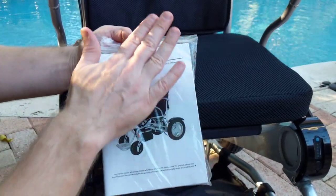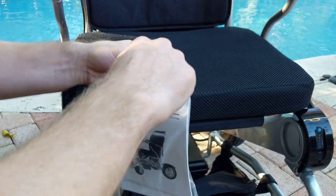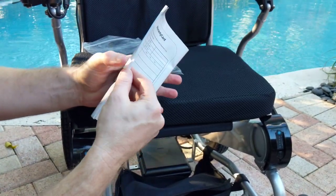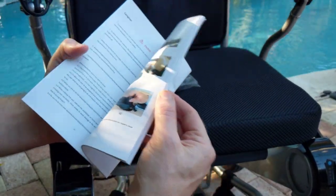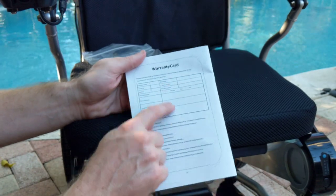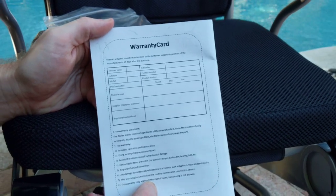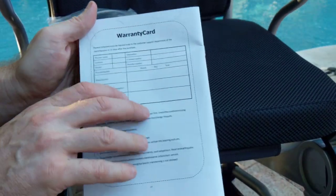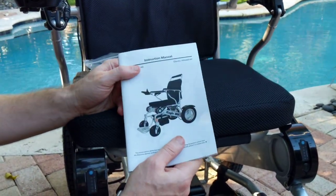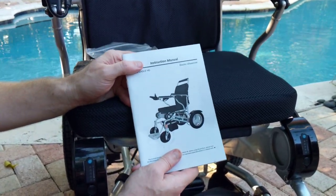The bag of goodies also includes the instruction manual for the Eagle, which came in the little brown box next to the Eagle when we unpacked it. This gives you all the different specifications for the Eagle Power Folding Wheelchair, and it has a warranty card on the back. You can disregard the warranty card — the vendor you purchased from has all your warranty information in their computer systems. When calling for service, your name, telephone number, and order number are the only things that matter.